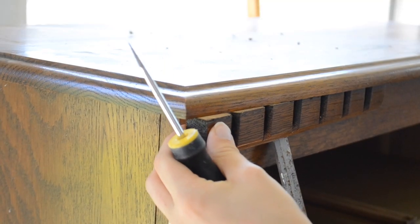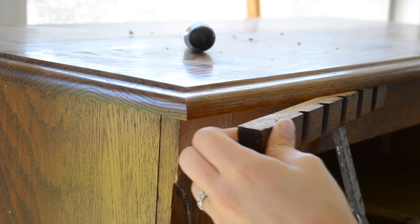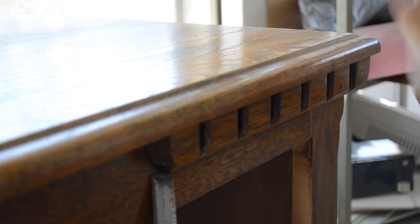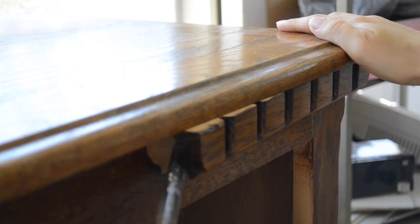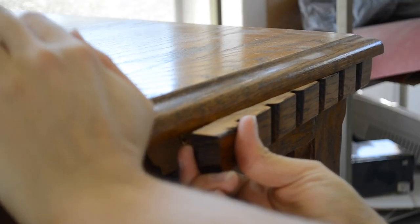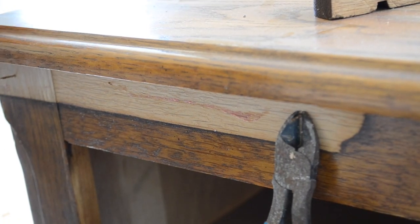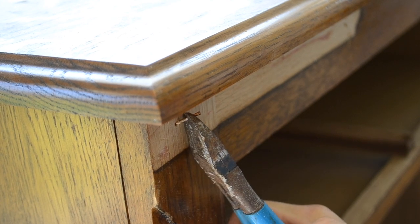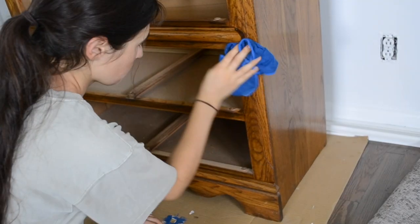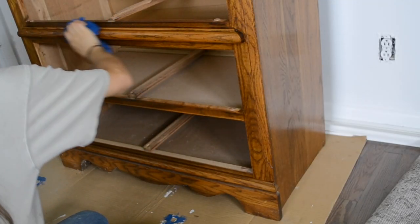I wasn't loving the little detailing on the top of the dresser, so I grabbed a chisel and a screwdriver and pried them off. They came off pretty easily and I did that on both sides. I pulled out the finishing nails that were on there, used wood putty to fill in the holes, and then sanded them down.